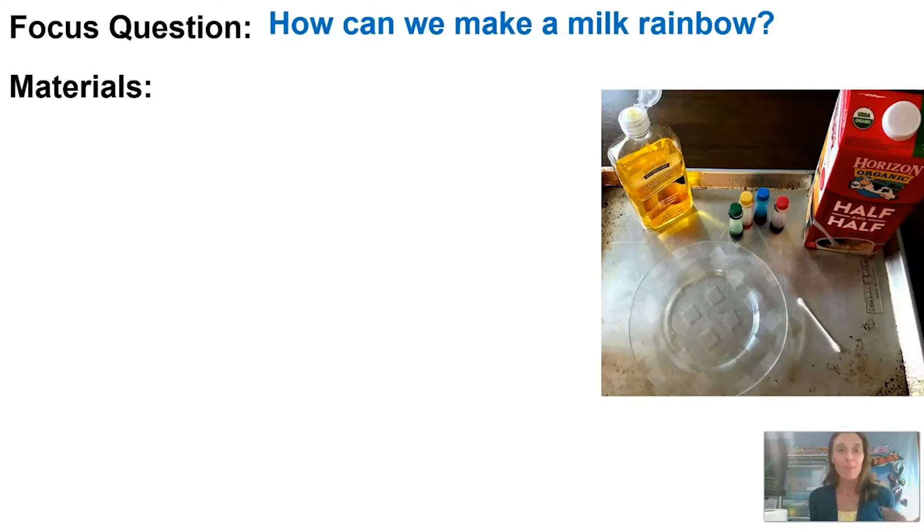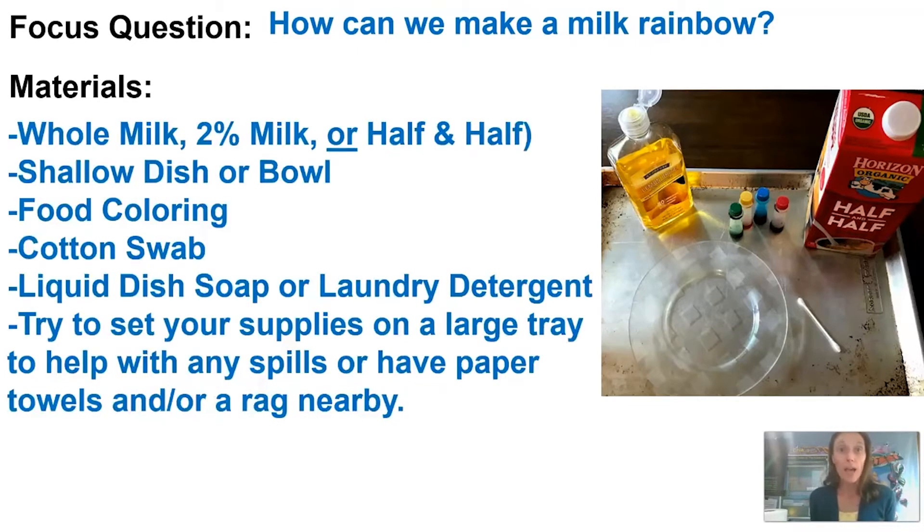The first thing we need are just some simple household materials. Some milk — you really only need one kind. Either whole milk, 2% milk, or half and half. I'm gonna go with half and half today. You're also gonna want a small or shallow dish or bowl, some food coloring — more colors the better, but even if you just have one color that's okay.